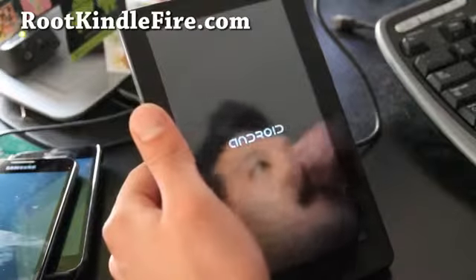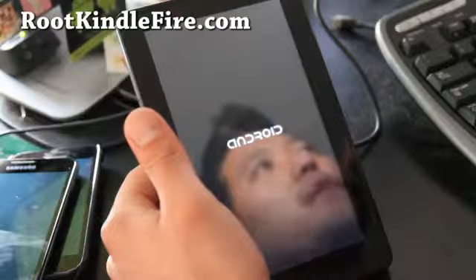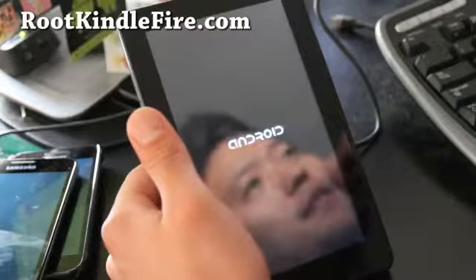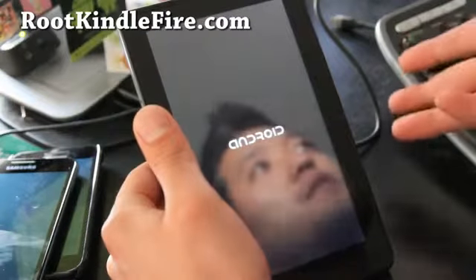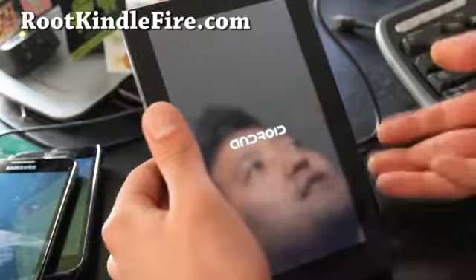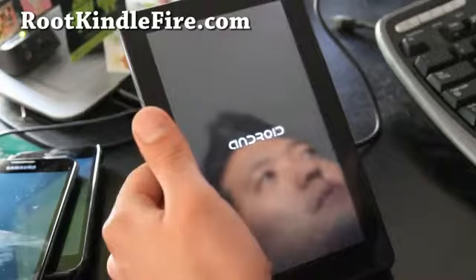There's the boot-up logo — it's still loading. I think there are like one or two ROMs out there right now. I'll have reviews of them at rootkindlefire.com. The good thing is if you watch my videos, you have a guinea pig — that's me. I get to try it, and then all you have to do is follow my instructions and you won't have trouble.